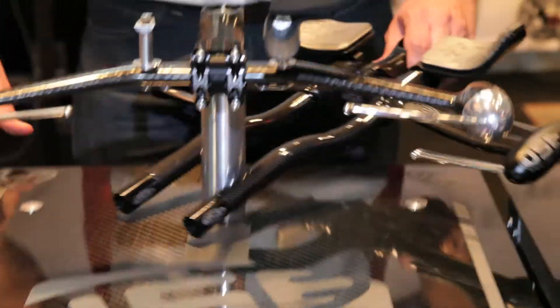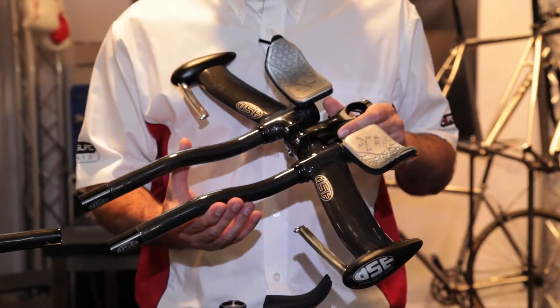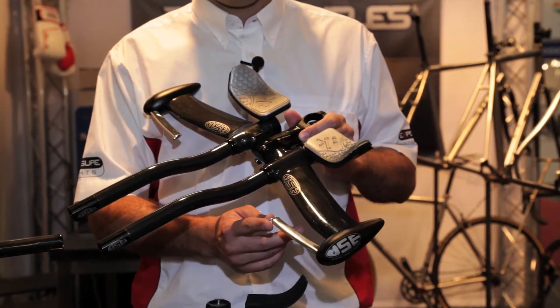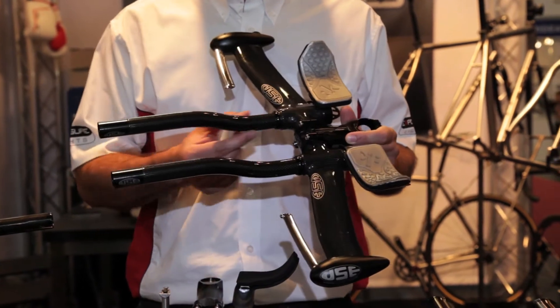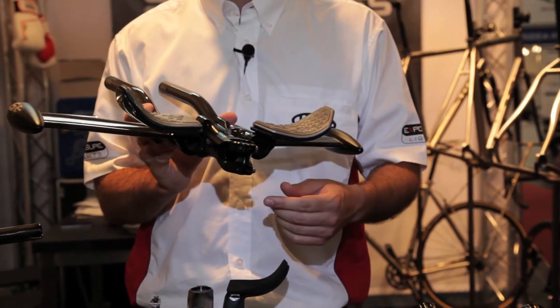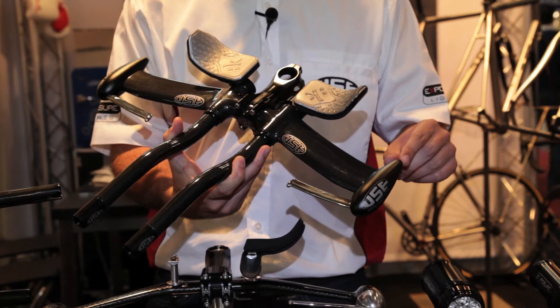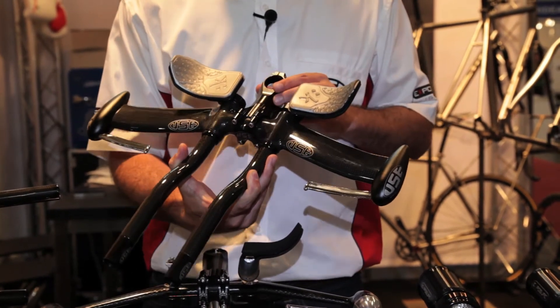This is our Tula bar. A three to one aspect ratio means that it complies with all the competition legislations. You've got the inline patented technology of the brake levers for minimised frontal area. Available with a range of different extensions and super adjustable rock and roll clamps so you can get ultra comfortable — a great bar available with different end bar ends as well, and in four different widths so you can get your perfect aerodynamic position.